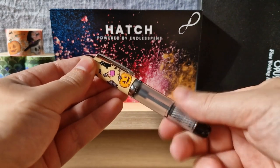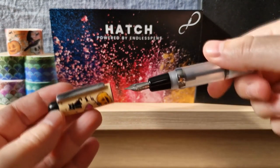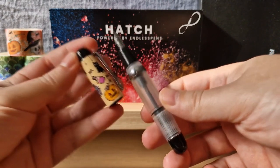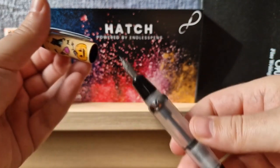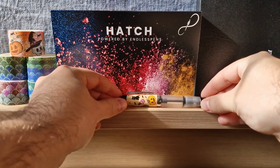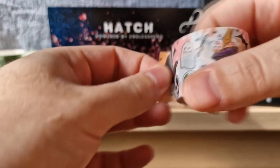Many of you may be familiar with the Opus 88 mini pocket pen, but if you are not, this is an eyedropper-filling pen with the eyedropper included in the box. Despite its pocket pen size, it is a very comfortable pen to use. It also posts, which is a must for a pocket pen. And with this Halloween Spooks design, it is a very cute addition for the Halloween season.